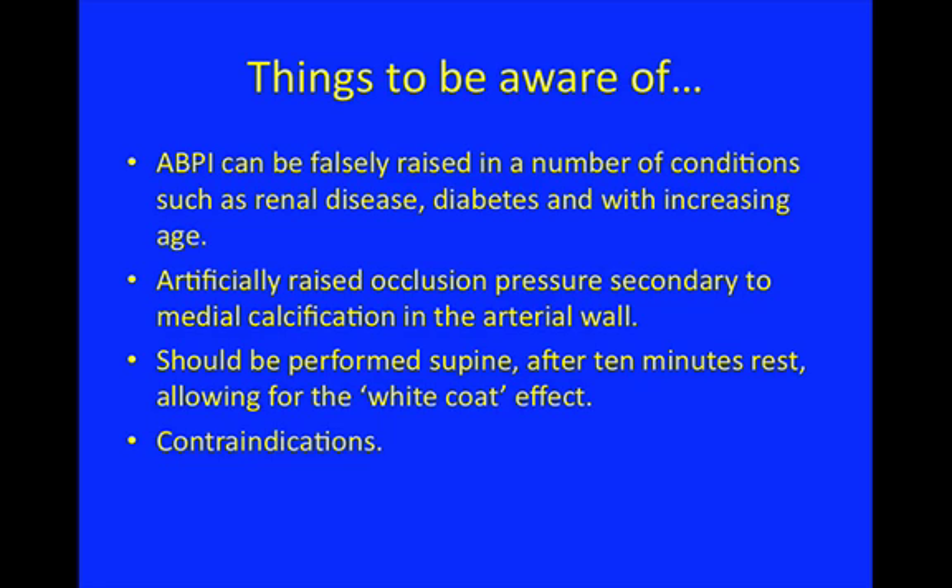You need to be wary that in certain patient groups the result is not always reliable. They may well have vascular disease in their legs, but you're just not seeing an accurate ABPI — usually with that degree of calcification there is peripheral arterial disease, but you just can't compress it, so you don't lose the signal with the cuff. Also, analogous to white coat syndrome, the patient should be supine and left to rest beforehand to avoid any artificial raising of blood pressure. You want a steady state situation for reproducibility and a true reflection of the blood pressures.